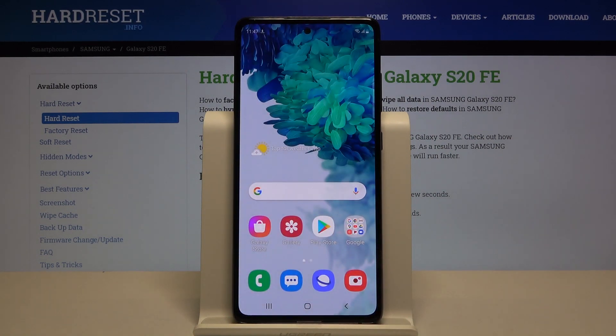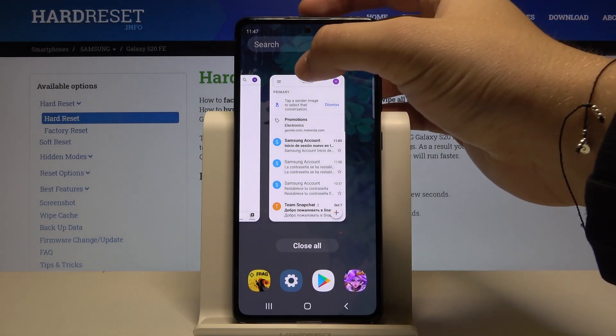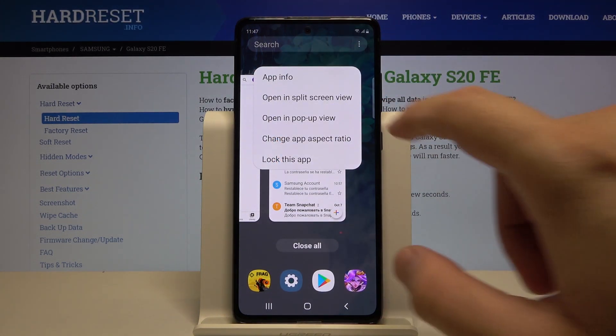After that we have to go back and click on this button to open the background apps. Then tap on the icon of the application and select open in the split-screen view.